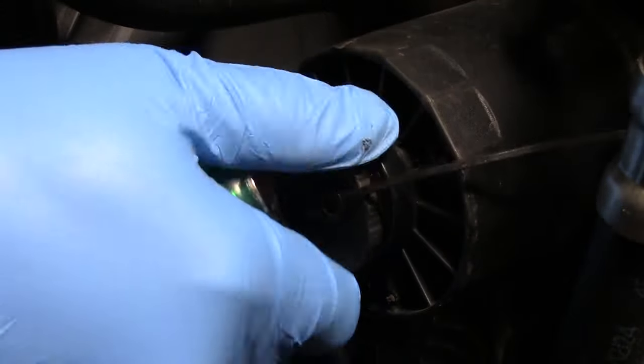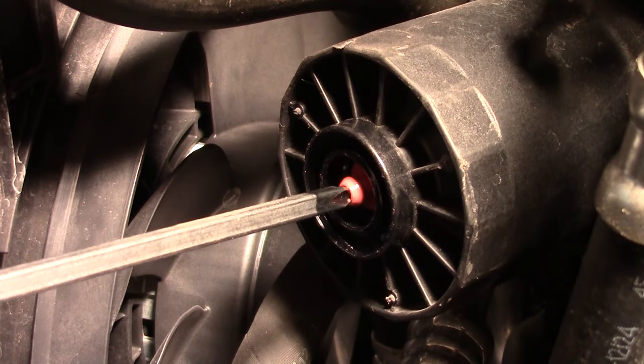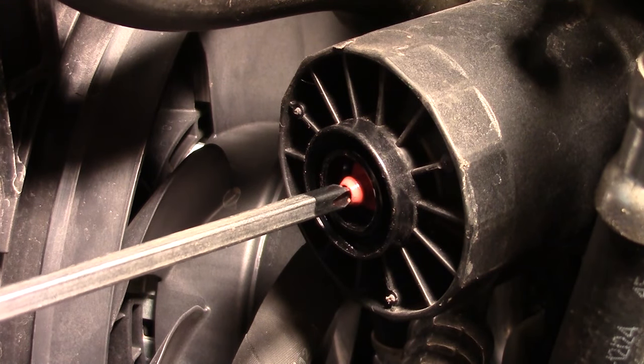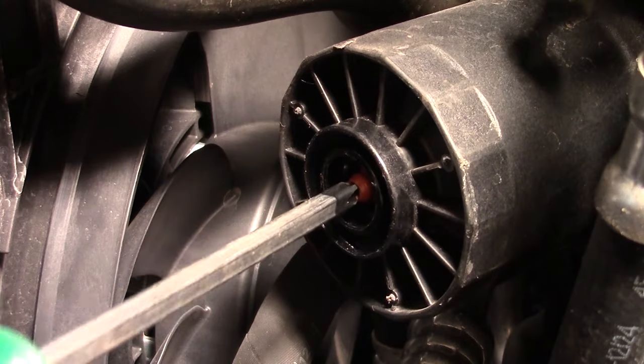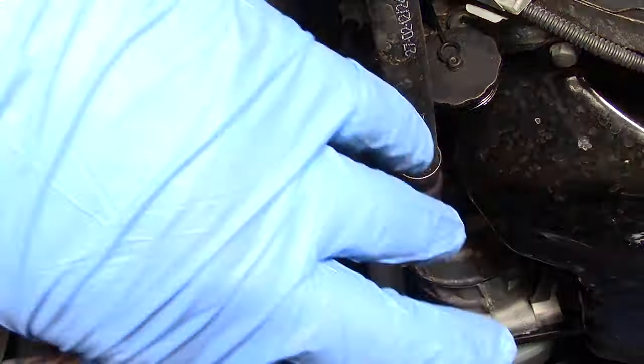The next step is the oil filter. Spin off the cap on the oil filter housing — that gets us access to a valve we can use to drain the remaining oil in the housing. Just use a screwdriver to press that valve in and slightly to the side, since pressing it straight in won't open the valve.